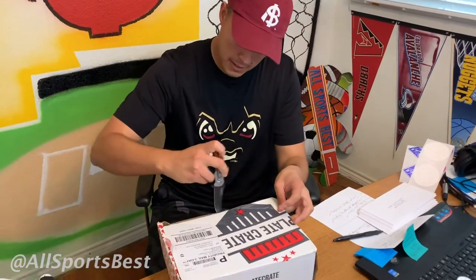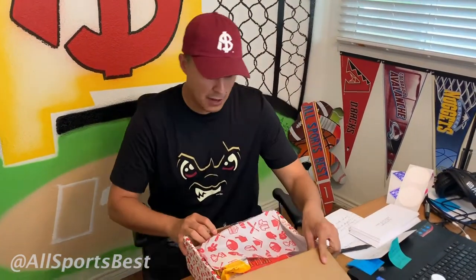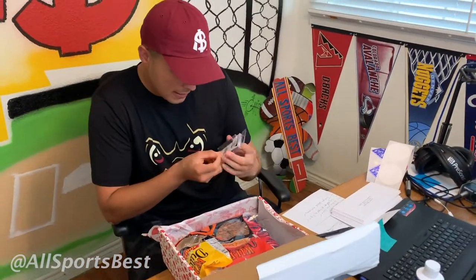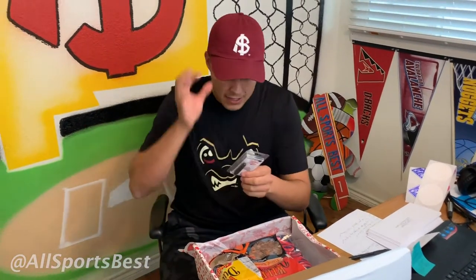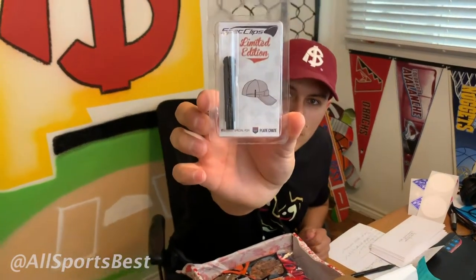Alright guys, I got a sweet Plate Crate in the mail. It's a little bit of a mess in here, but we're going to check it out. I'm excited about this. We got to interview the guys from Plate Crate — we got to interview John Spann, the founder of Plate Crate. Starting it off, we got the spec clips. You throw this on your hat to make sure that your glasses don't go anywhere, which is really cool. It actually shows you right there how that works.